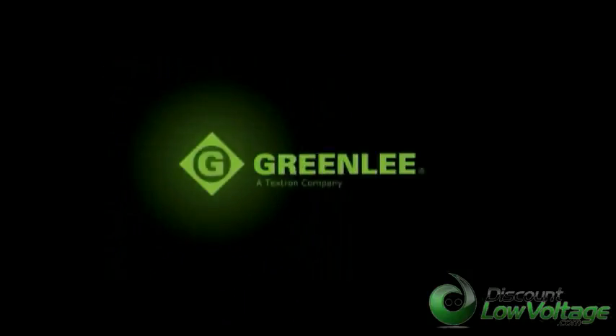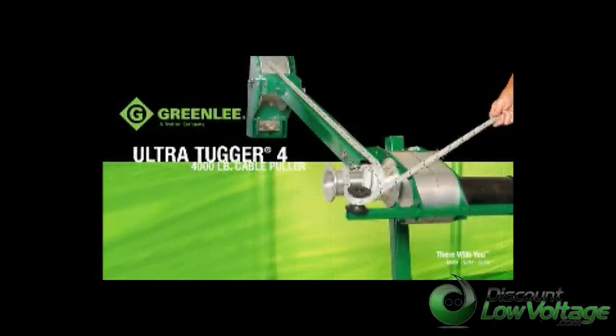Greenlee, the leader in cable pulling equipment, has pulled it all together again with its new Ultra Tugger 4, designed for a faster, safer, and easier pull of up to 4,000 pounds.